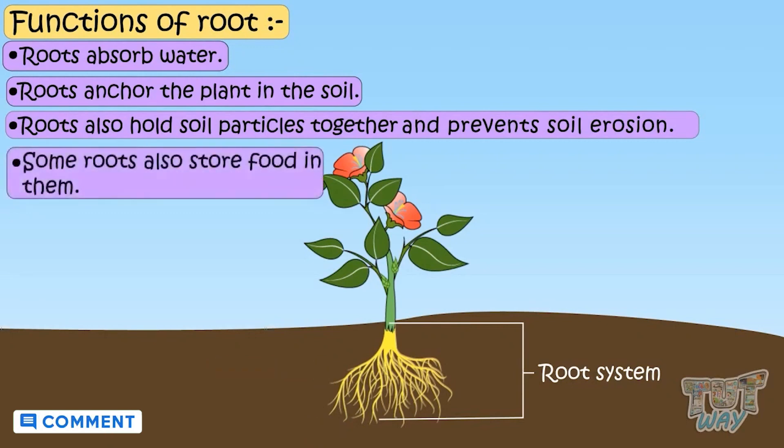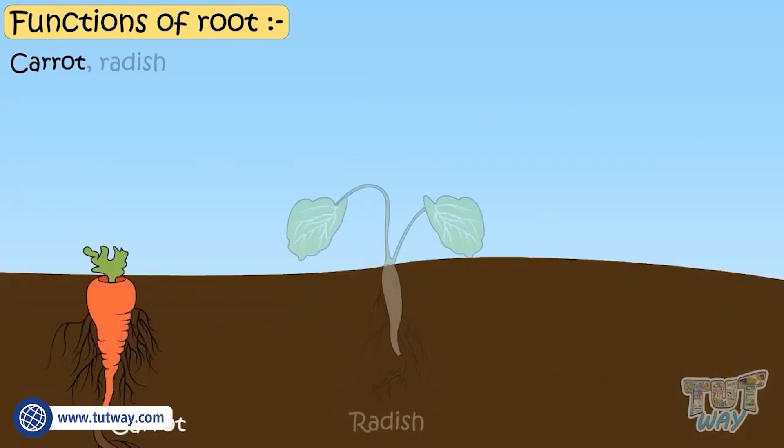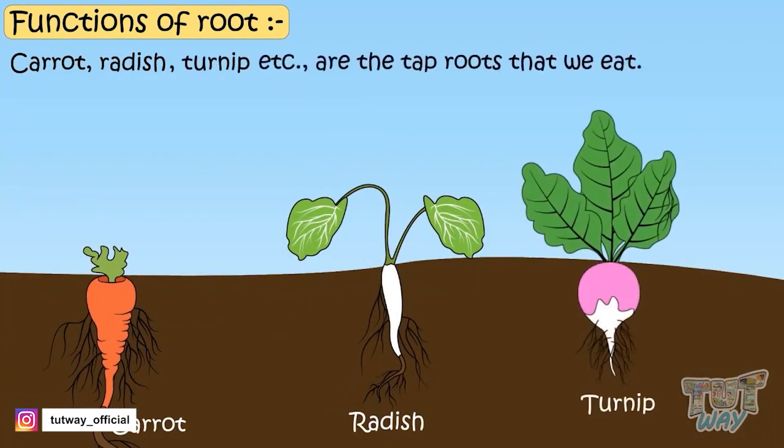Some roots also store food in them, like carrots, radish, and turnips, which are tap roots that we eat.